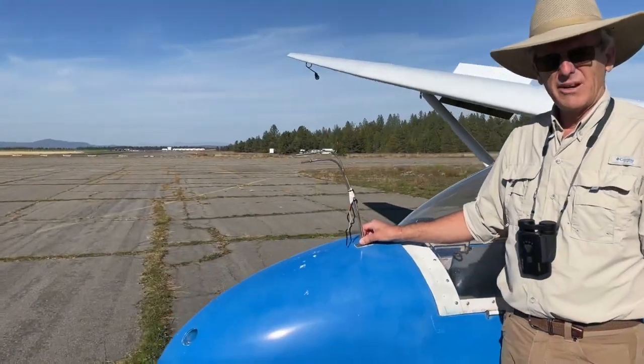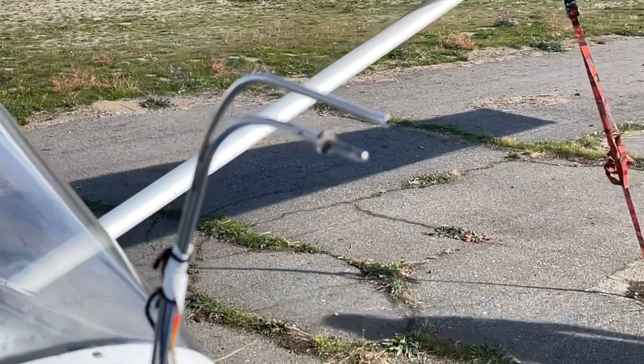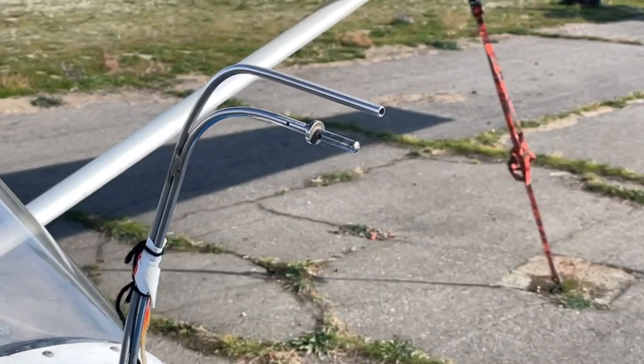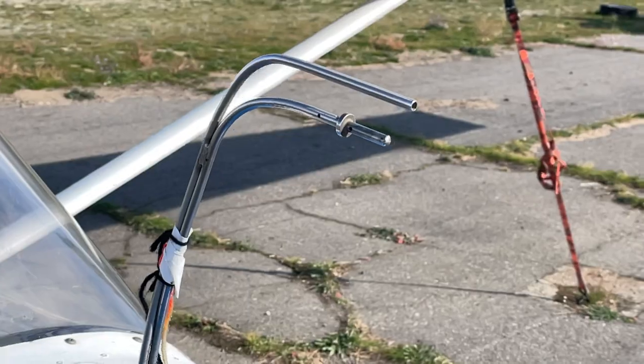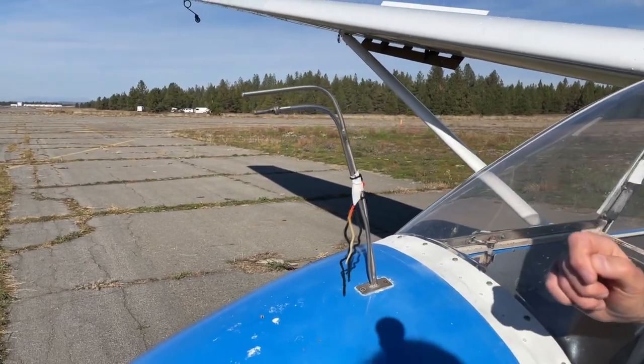This part of the glider here is called a pitot tube. It has kind of a funny spelling, and the air goes inside the tube and goes down into the cockpit where you sit, and it's what supplies information to the instruments we're going to see.